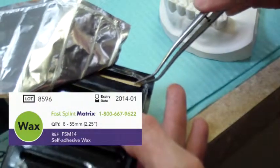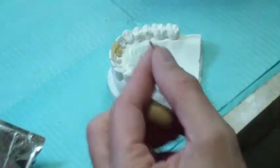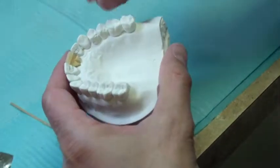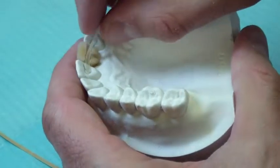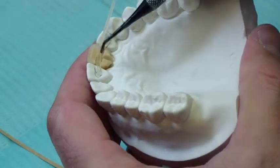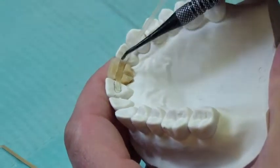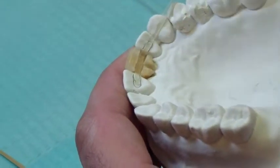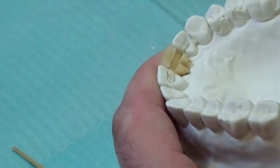Remove a piece of Fast Splint Matrix spacer wax from the package, peel off the paper backing and place the wax, sticky side facing in, into the position marked on the model and demarcated by the channel in the denture tooth. Trim away any excess wax and ensure that the wax space is dry. The wax spacer is placed completely at the base of the channel in the tooth.